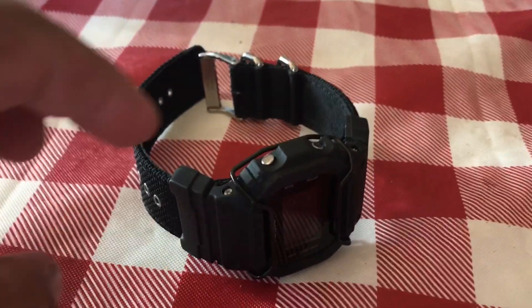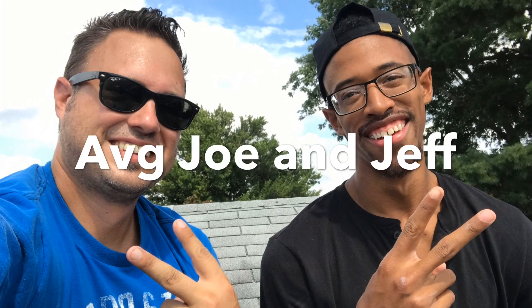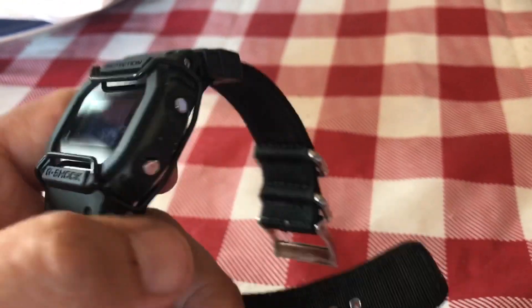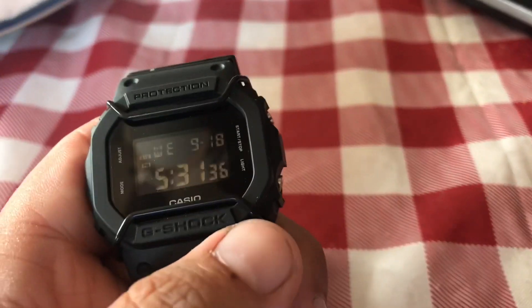Hello, welcome back to Average Joe Watch Reviews. I have a special watch here today — this is actually a buddy of mine sitting beside me. I don't know anything about this watch but I found it pretty fascinating. This is actually a Casio G-Shock, and these are called bull bars.